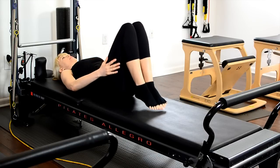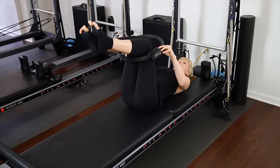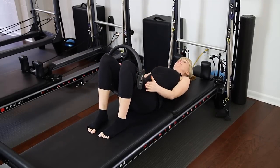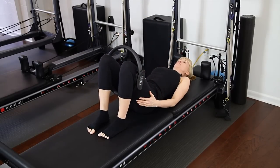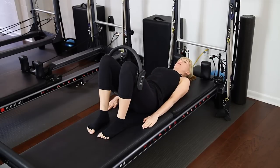Gently release your legs. We're going to take the magic circle now to the outside of the legs, on the outside of the knees with the feet on the floor. This time we're going to strengthen the abductor muscles, creating pelvic stability and strengthening the inner and outer thighs, which is beneficial for horseback riders.